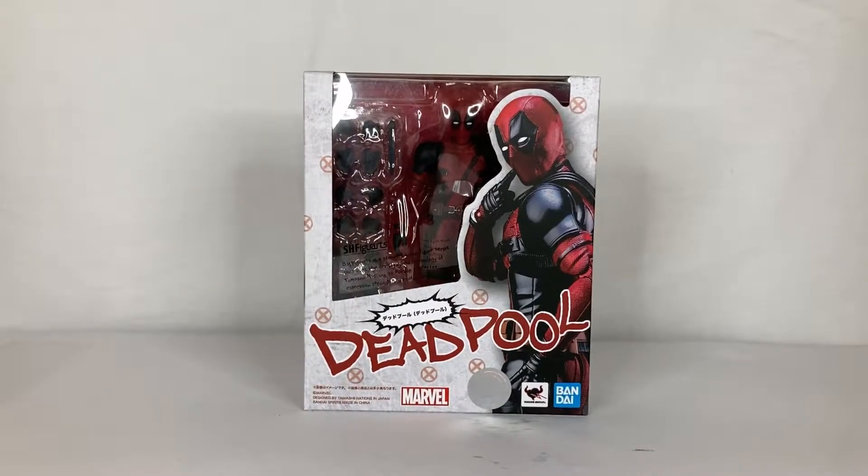What's up everyone, this is your brother Vincent aka Fresh Off The Box and welcome to another unboxing video. First of all I want to thank you guys for tuning in once again, I really appreciate your support. Please don't forget to like and subscribe — just click on the subscribe button at the bottom right corner of your screen, or click on that small icon with my cartoon face on it to subscribe to my channel.